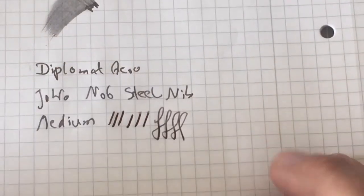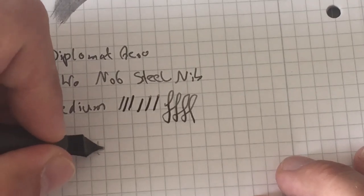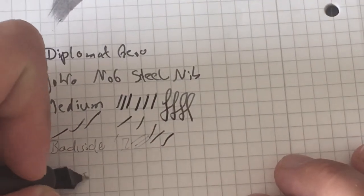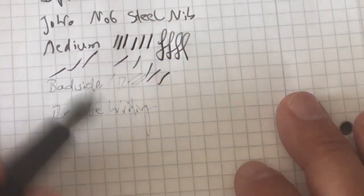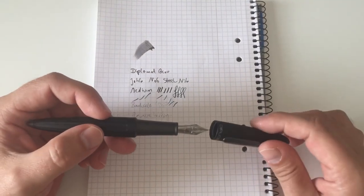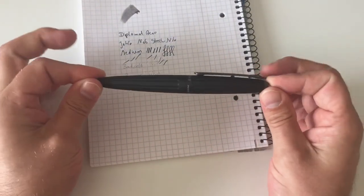You can see the nice shading of the Kaweco gray ink. What's also remarkable is reverse writing — it starts drying up now probably because of the low ink level, but reverse writing normally works really well, giving an extra fine line. It's also very smooth in reverse. All in all, this is a really pleasant writing experience — one of the best steel nibs I've ever used.